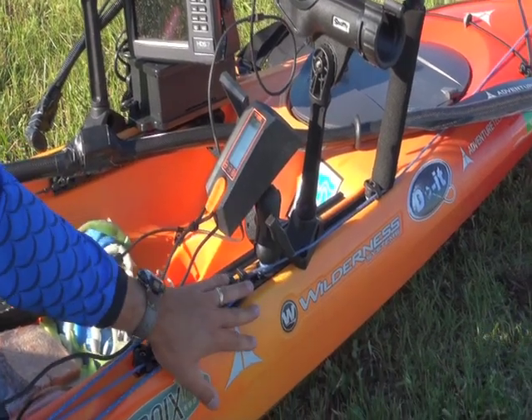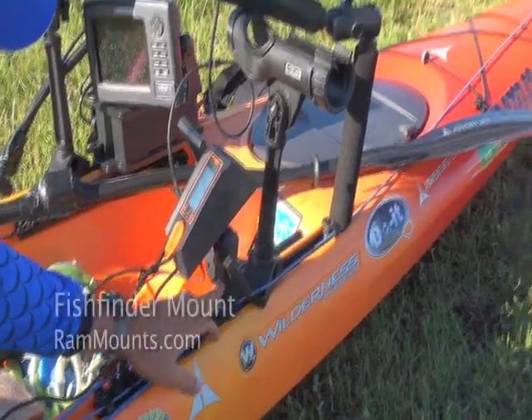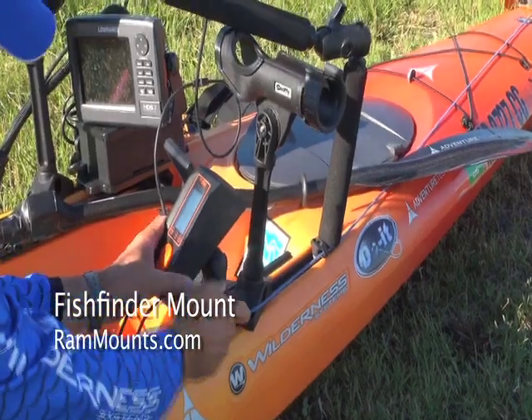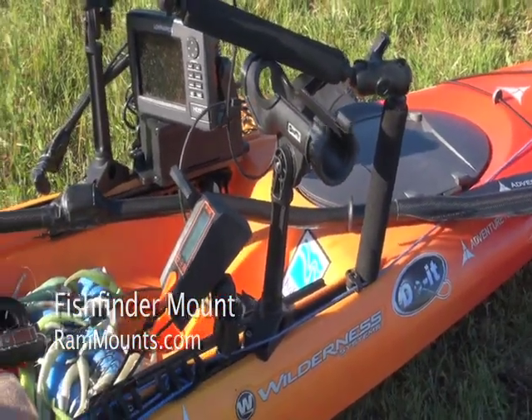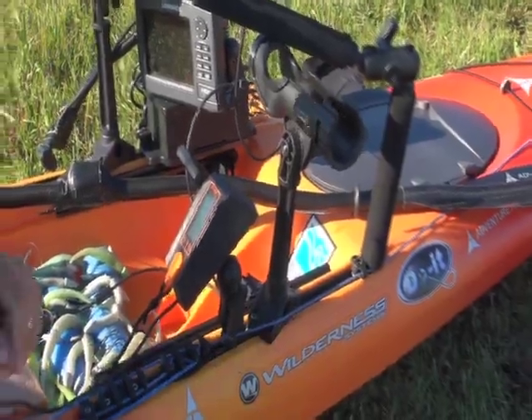I have the controller set up on a RAM mount, so it's adjustable. If it's in my way, I can easily scoot it out of the way. I've also got a couple of rod holders here for trolling.